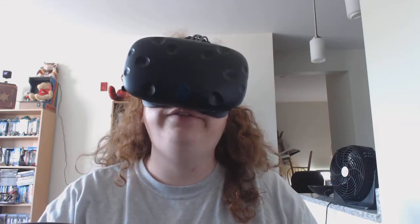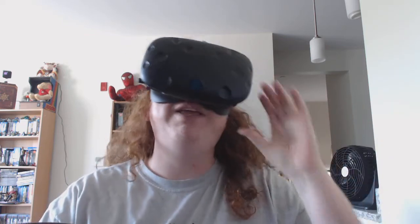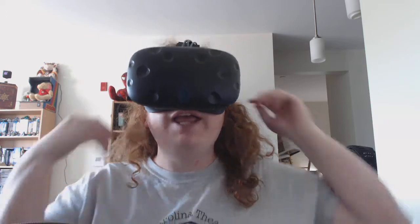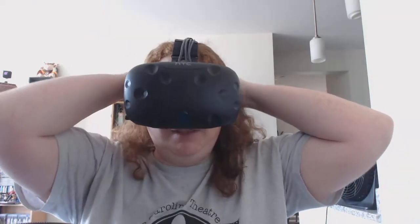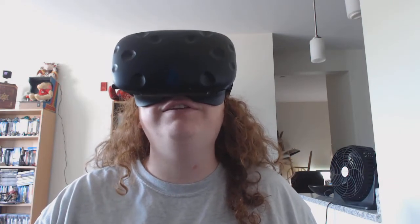Good morning. It is sometime o'clock — I can't see anything because I have the headset on right now. It is probably a little bit after 10 on Sunday, May 15, 2016. I'm Kristiana Ellis and I just got up.